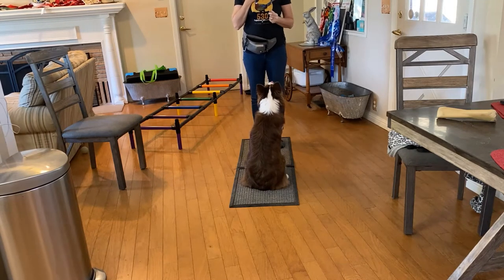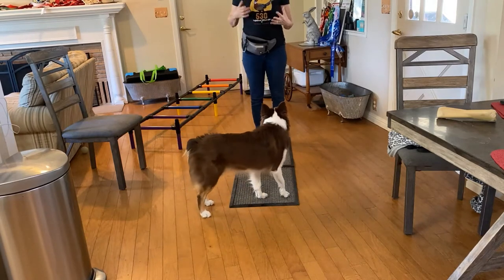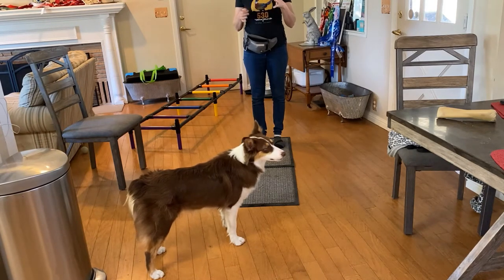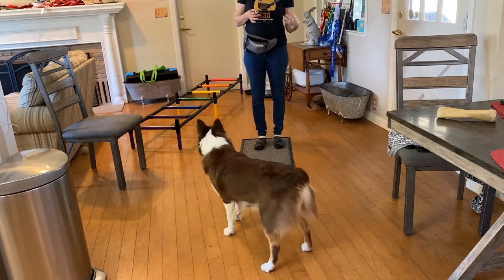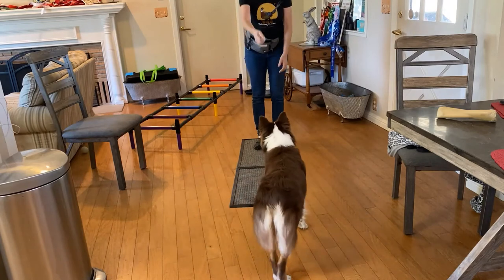This trick sometimes comes really fast for some dogs — they just roll right over. Some dogs don't quite get the idea depending on how they're built and might need a little extra time. When you're working with your dog on an individual trick, don't work for a very long period of time. Work to a point where they're successful and stop. If they get frustrated, back up a step and reward them when they're successful at whatever step they're at.